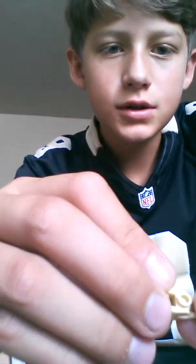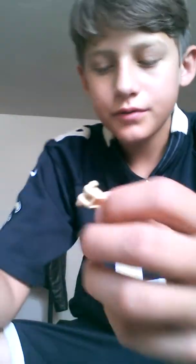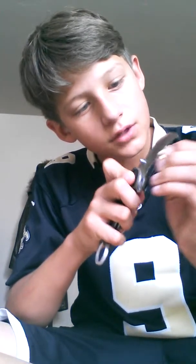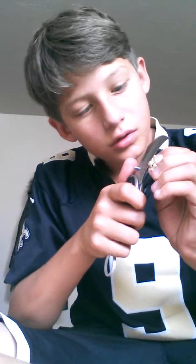We're going to need this piece off and make it more flush. It's kind of hard to make these things, just to let you know, because this is the first time I've done it. Tell me if you like this video — like and subscribe.